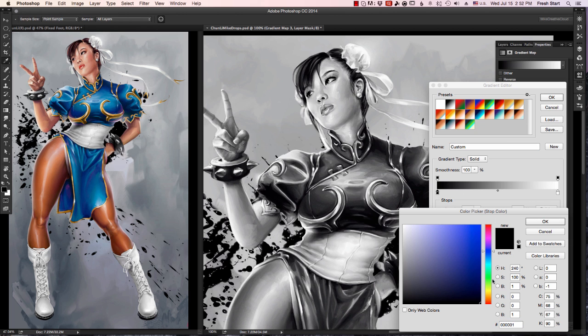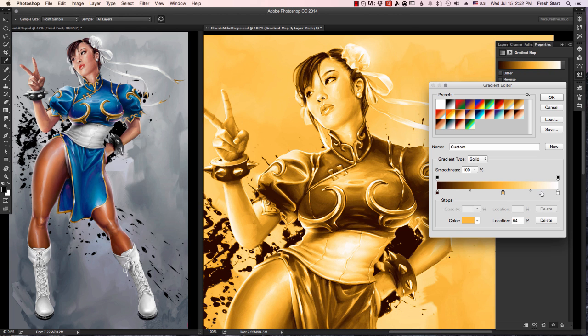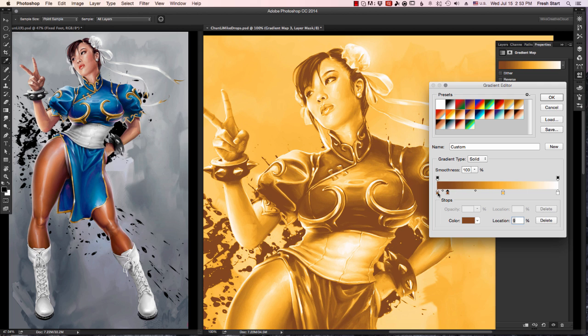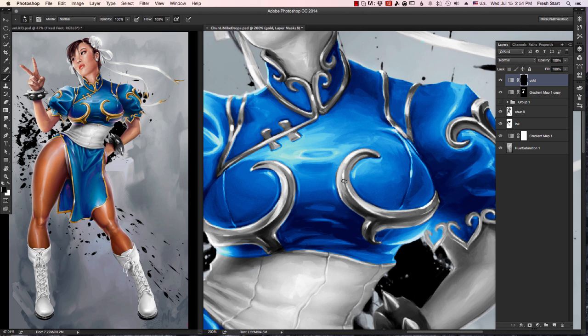So now I'm doing the gold in the design on her dress. I can select that gray that I had for the background, change those colors to oranges and yellows, and like magic, I have exactly what I want. You can see I'm using the same process over and over again — go to my layer mask, invert it, which is essentially filling it with black, and then I paint with white all the areas that I want to show my gradient map.